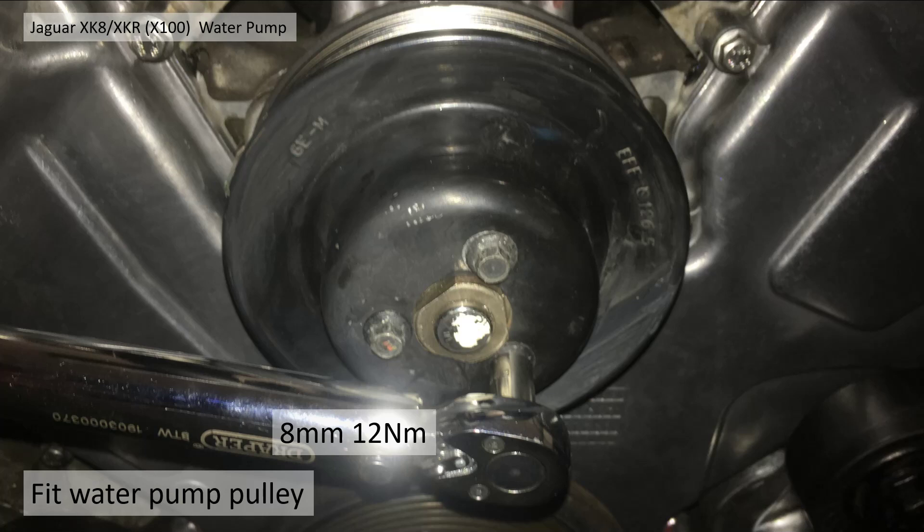Third is the water pump pulley. I've actually already fitted this but just for consistency, you need an 8 millimeter socket tightened up to 12 newton meters. You don't need any special tools to stop this rotating — hold it with your hand to achieve 12 newton meters quite easily.